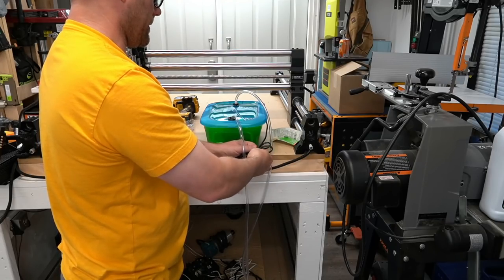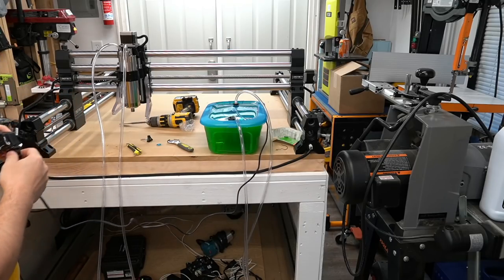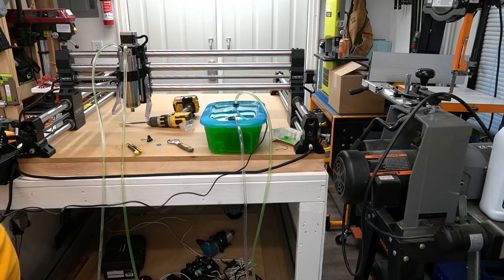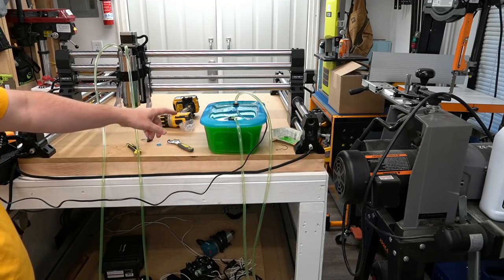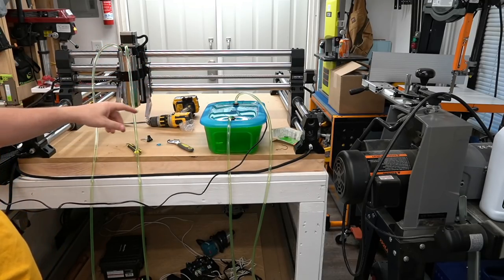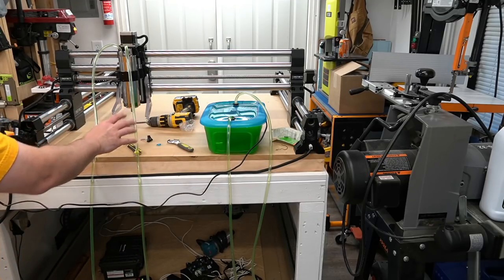We plug it in and see if it works. Now you can see we've got an in and a return — getting all the air out — and now you can see the fluid is flying through. This is really quiet — you're not hearing that pump at all. We have a perfect connection, we have no leaks anywhere. Our spindle is connected, the water is flowing through it. We're all good. Definitely get a bigger sealable container — this is too small — but this is what I found at the Dollar Store this morning just to try it out. That'll change out.